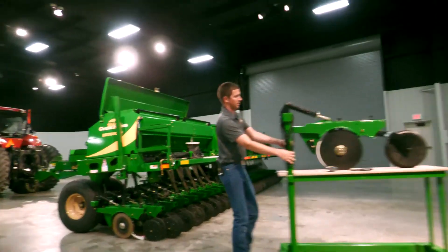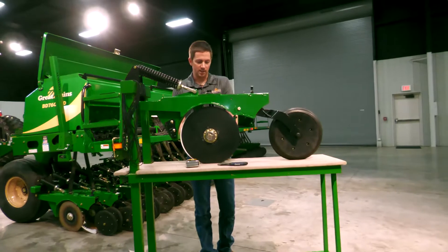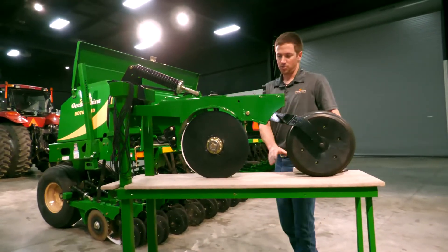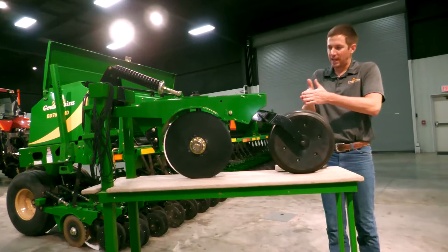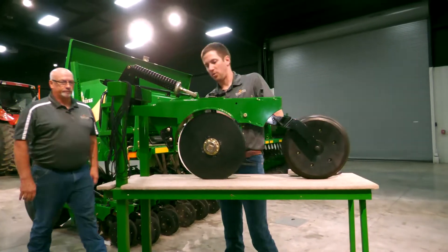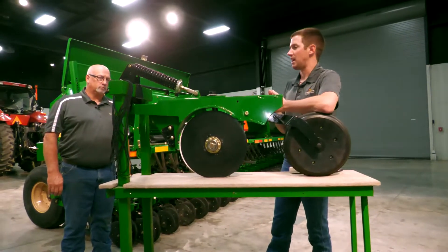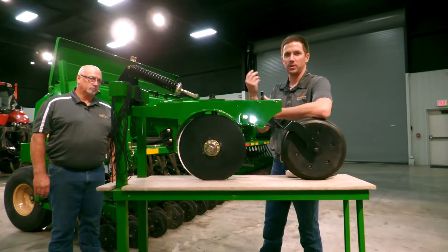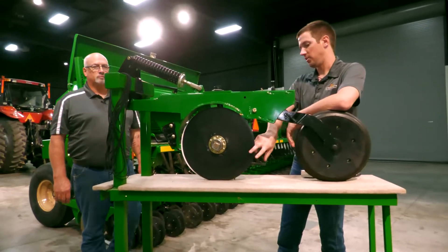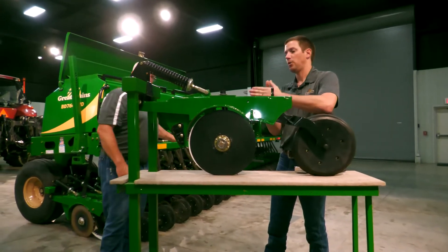I've got this little opener on a stand. We get a lot of questions about blade contact — what is blade contact? What we mean by blade contact is where our two blades come together at the nose. Right in this area is where we want good blade contact. If we have too little blade contact, dirt is going to get up in between the blades and affect the overall seat placement and the performance of the opener.